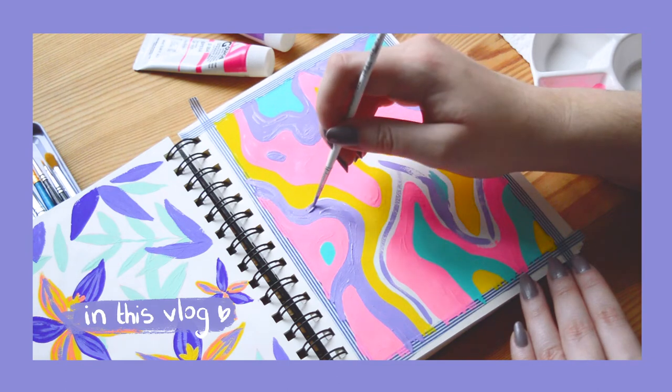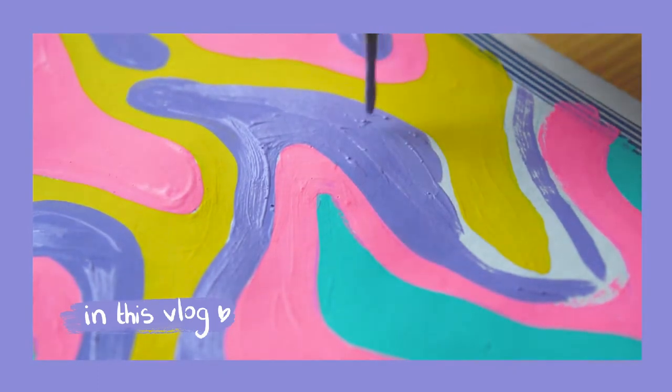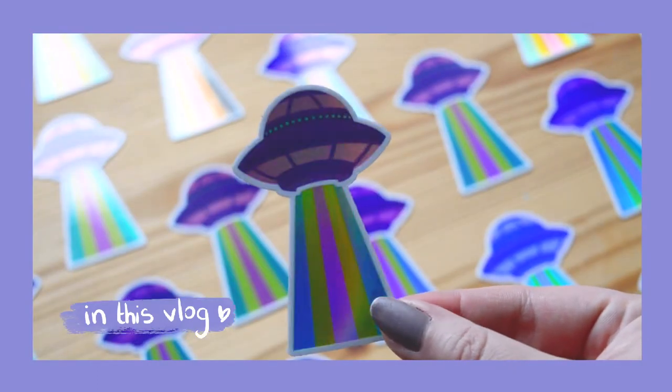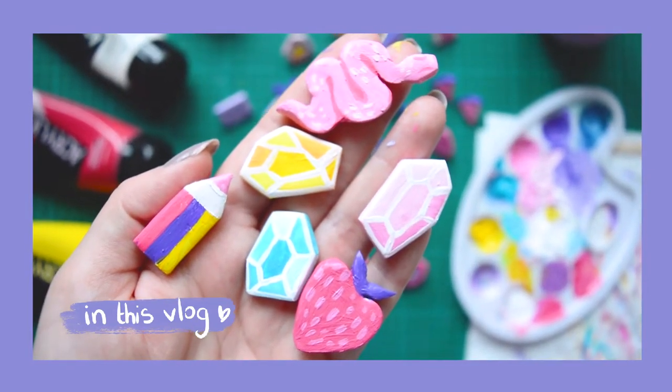I'm Celia, a French freelance illustrator and full-time designer. Welcome to this new studio vlog. Today, follow me paint in my sketchbook, receive some new holographic stickers, and paint some clay pins.